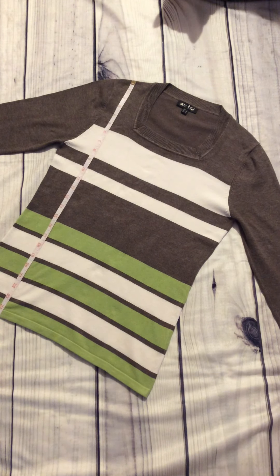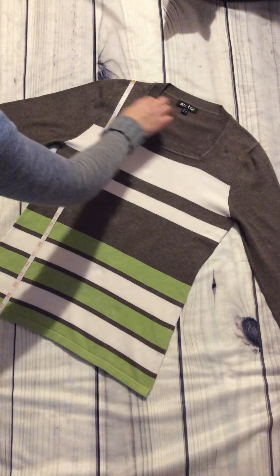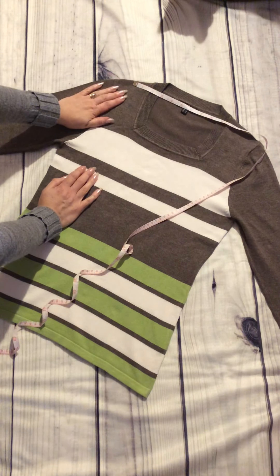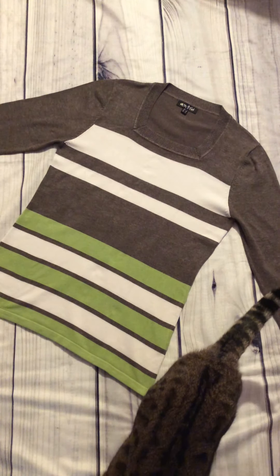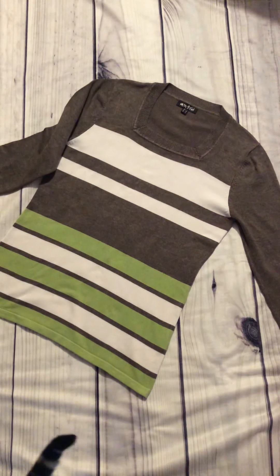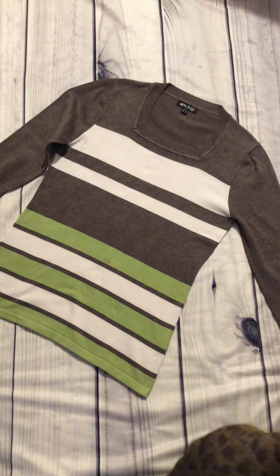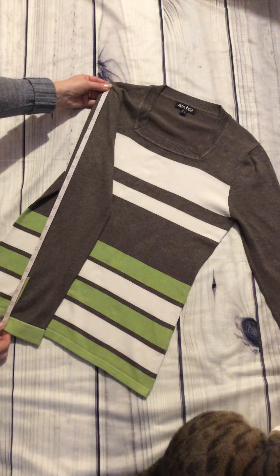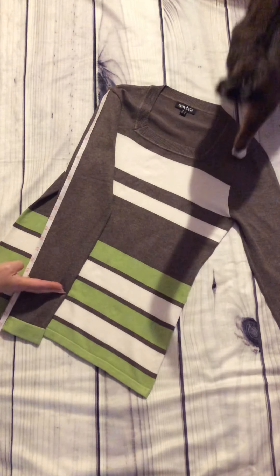Another thing is sometimes the neckline — sometimes you'll get a boat neckline, so that's going to be a lot wider than this one here. We would be able to measure that across and that will give you a little bit of a guide; you'll be able to look in the mirror and see how that's going to sit. And also sleeve length, because it's not always easy to tell from a photograph exactly how long a sleeve is. So if you measure from the top of the arm straight down, you'll see whether that's going to be full length or just three-quarter length on yourself.